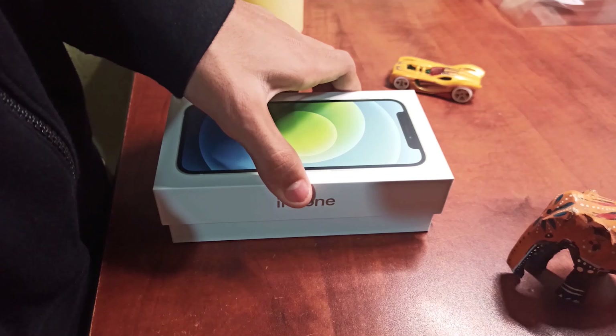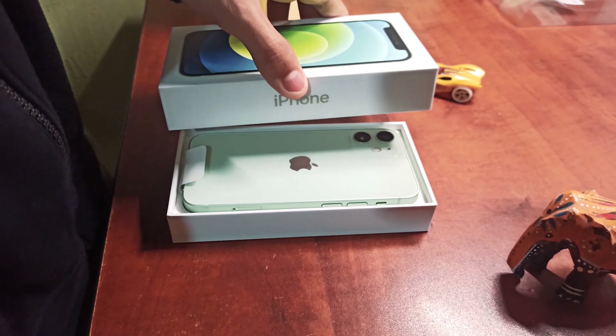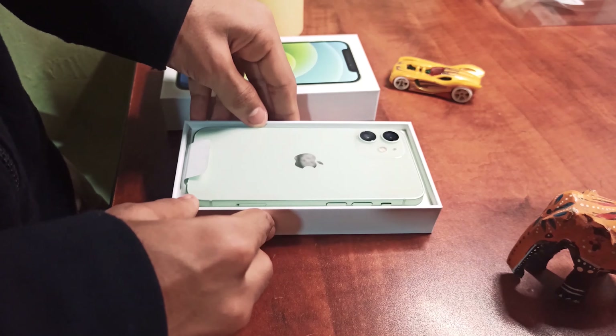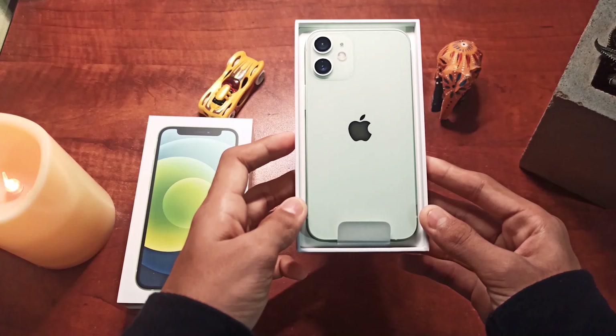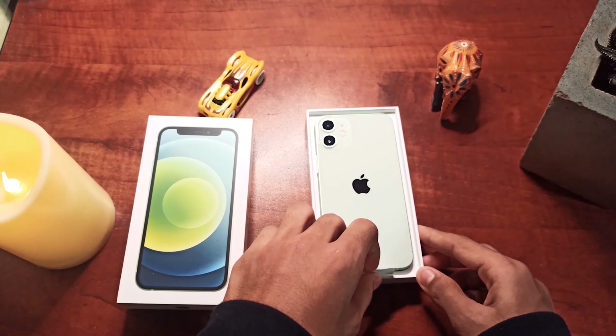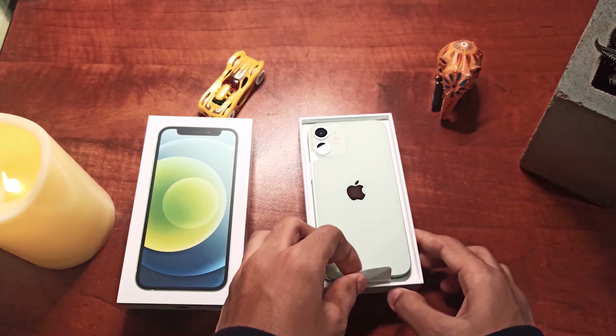Wow, this is amazing! After opening the box we get the iPhone 12 mini itself — you can see the Apple logo, it's very shiny. Let's keep it to this side.